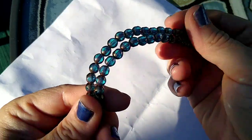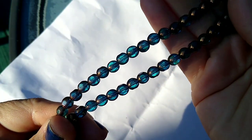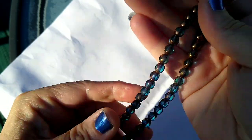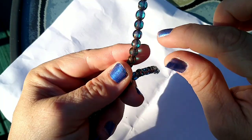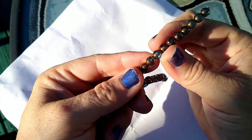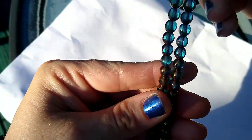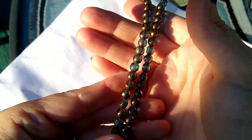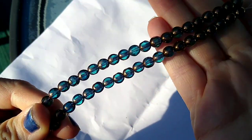These are a different shape — 18 pieces of 6-millimeter Czech table cut glass window bead in capri blue bronze. I love capri blue — it's one of my favorite colors. Aren't those gorgeous? They are $2.09 a strand. They're kind of flat with these facets — I guess that's why they're called window beads. I thought these were absolutely gorgeous.